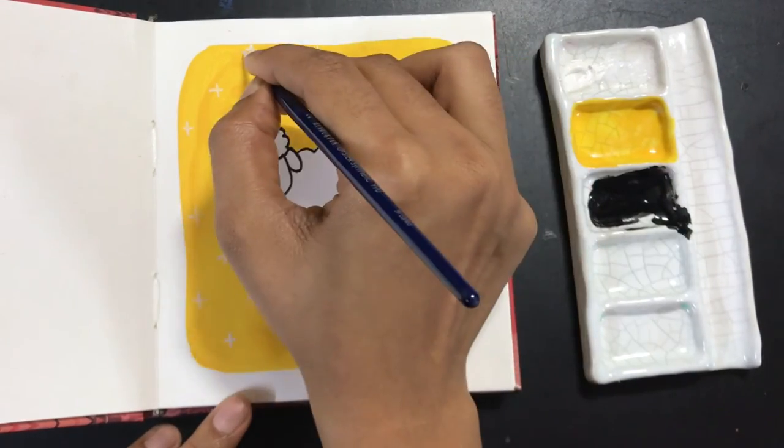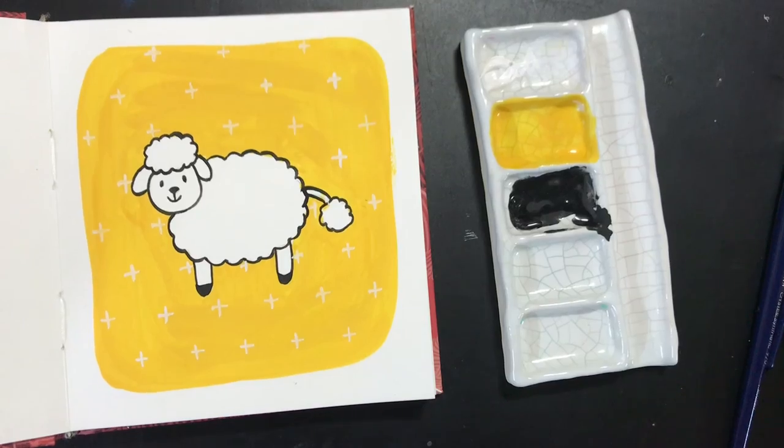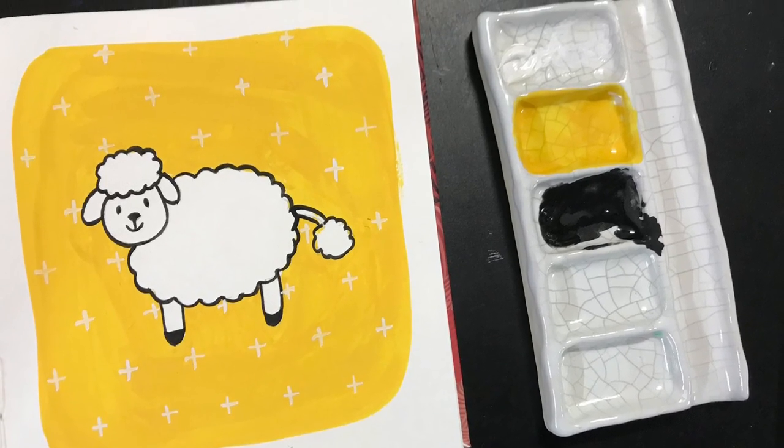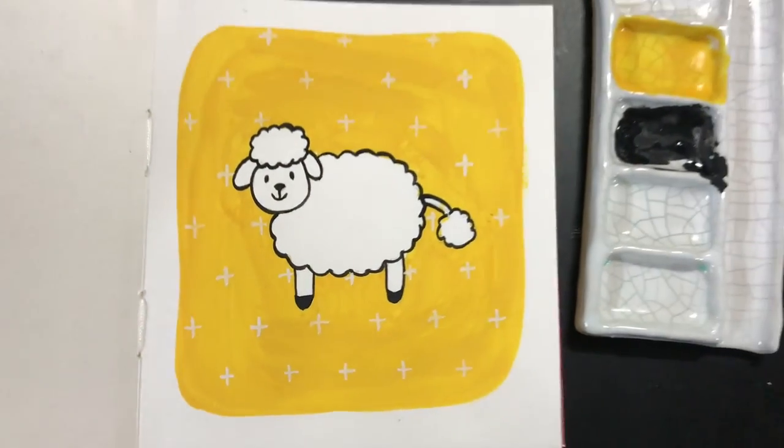By the time this dries, you'll notice that the white pattern I'm creating will dry a little brighter — that's the fun part about gouache, which is why I enjoy playing around with it. I hope you had fun watching this video. Do recreate it, and you can follow me on Instagram and YouTube for more tutorials. Thank you!